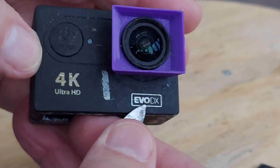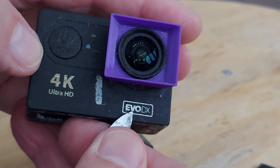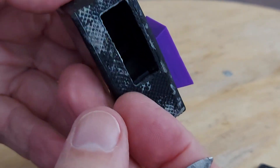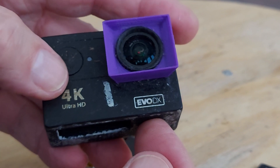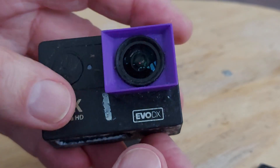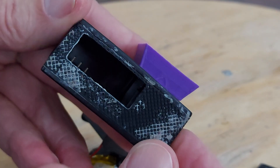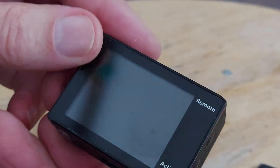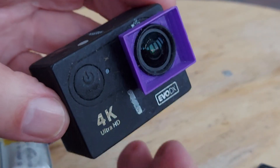Evo DX. Very pleased with them. I don't think you can get them anymore — I'm sure you can't. I think I had three of them, and then I bought another one that was slightly different even though it was sold as being the same thing, and I wasn't so happy with the very last one. But the first ones were excellent for what they were — cheap and did the job.